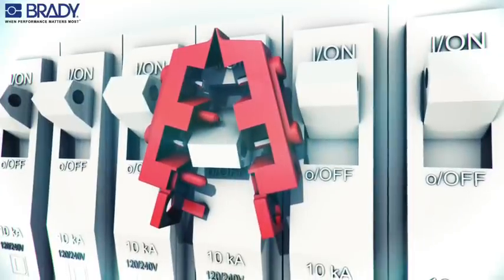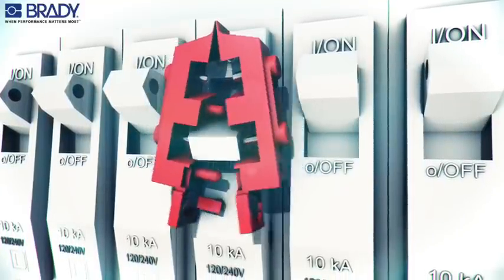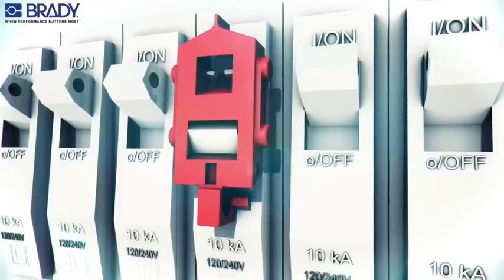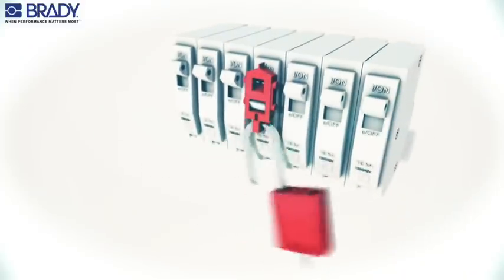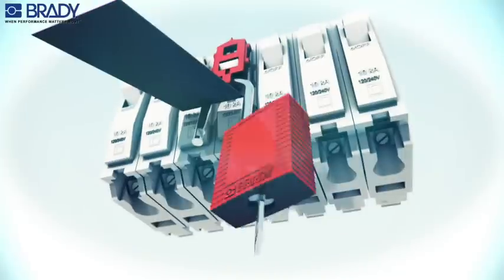Place the lockout device over the circuit breaker using the smallest rectangular cavity that will fit the switch tongue. Squeeze the lockout closed while making sure that the insertion pin is fully engaged in the hole in the switch tongue. Insert the padlock through the hole in the lockout device and attach the worker's tag.